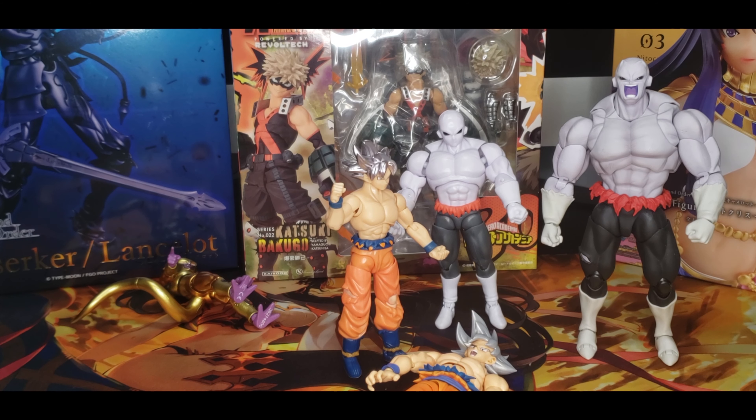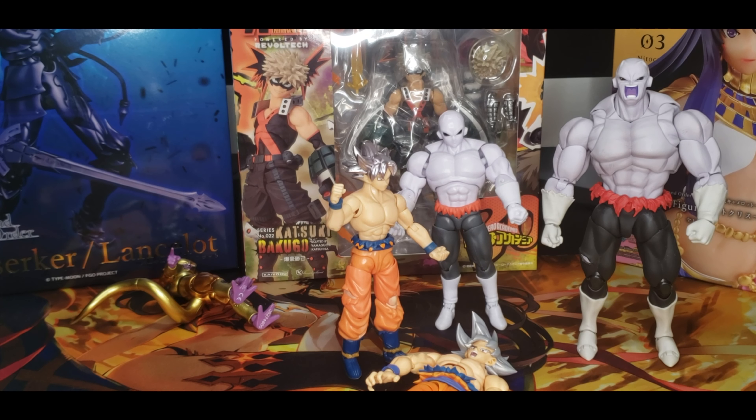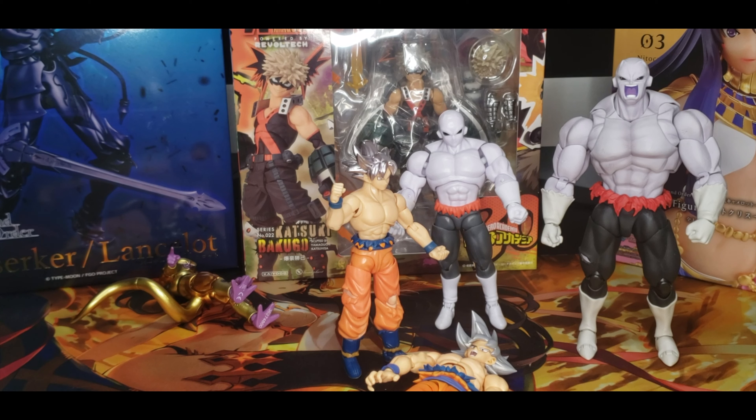If you don't want to pay full price for the SH Figuarts, these ones are pretty nice and will actually look really good in a collection. They have a really good joint system. Pick them up at Target — they always have them — I've also seen them at Walmart. I did buy the Broly and Goku and Vegeta a while ago for the Dragon Ball Super Broly movie because they weren't SH Figuarts — I gave them to my son since they were cheap. Now I can't find them and they're expensive.